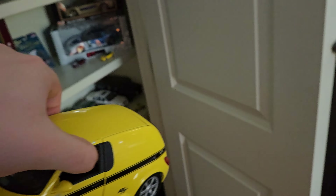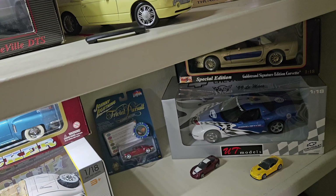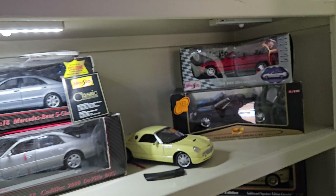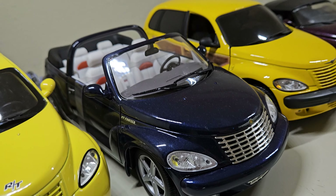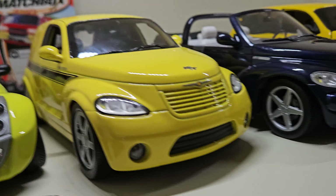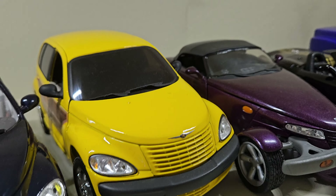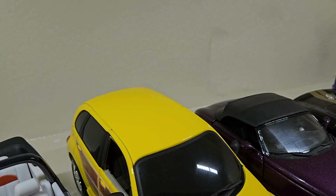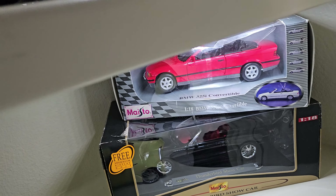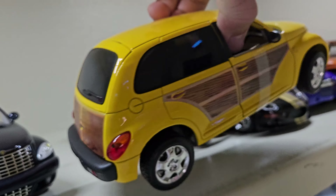I've always liked the look of the PT Cruisers. I just think they're weird, and a lot of people sometimes hate them, but I do like them quite a bit. Then you have the PT Cruiser Convertible by Hot Wheels — that's also Hot Wheels. And then you have the Maisto 1/18 Chrysler PT Cruiser with the woody livery. These are a little harder to find just because of that wood. Very, very neat.